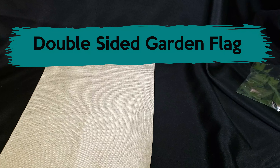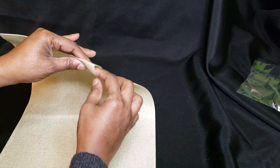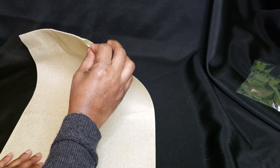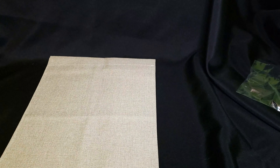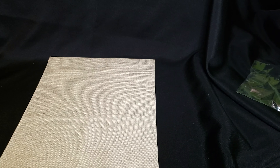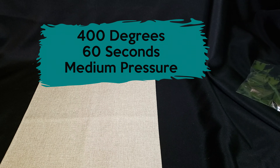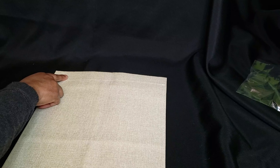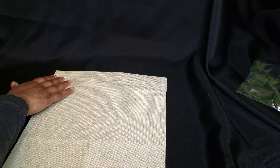For today's tutorial we're going to sublimate this double-sided garden flag. This measures 12 by 18 inches and at the top is the opening for your pole or stake. These inserts that you can use to put this in the ground you can find at the Dollar Tree. You will press this on your heat press at 400 degrees, 60 seconds, medium pressure, and to prevent this from sealing you want to press this with your dowel rod in place, or you can do what I'm going to do and hang this piece off of my heat press.